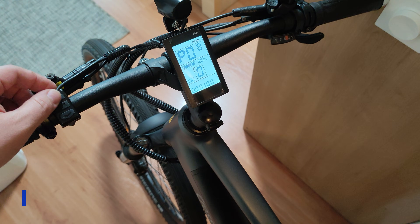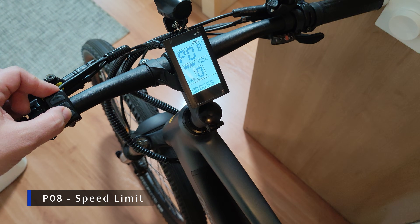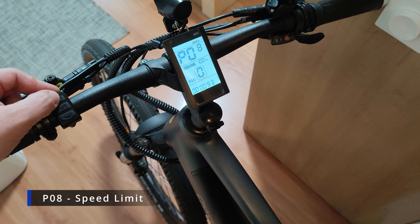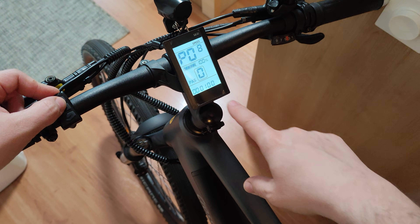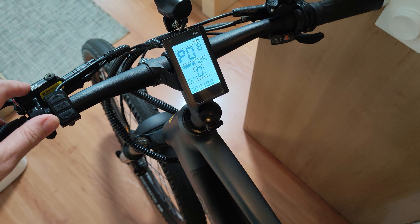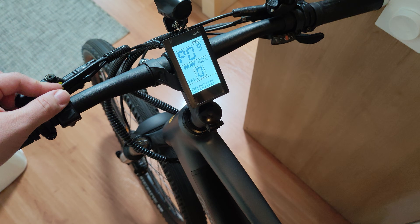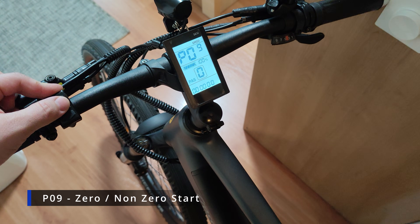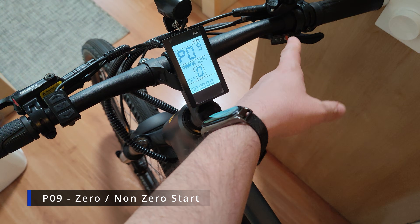On P08 you have the speed limit for the bike. You can adjust it in kilometers per hour, up to 100 km/h. Of course the bike can't physically do 100 km/h, but setting it to 100 here effectively means the bike will do its maximum speed, around 40 kilometers per hour.